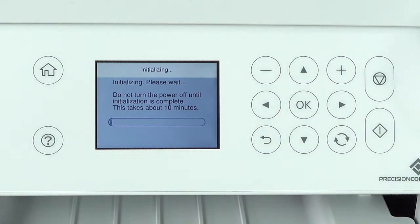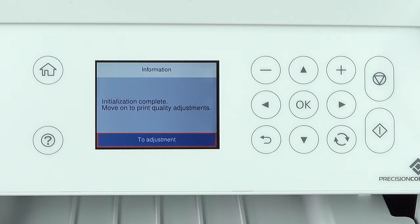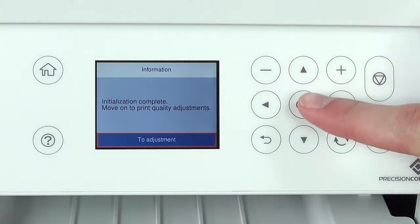Ink charging takes about 10 minutes. Do not turn off the printer or raise the scanner unit or load paper while the ink is charging, or you'll waste ink. A message appears on the screen when ink charging is finished. Press the OK button.